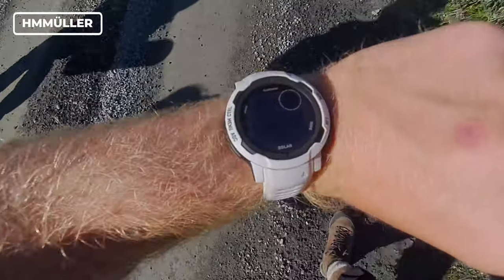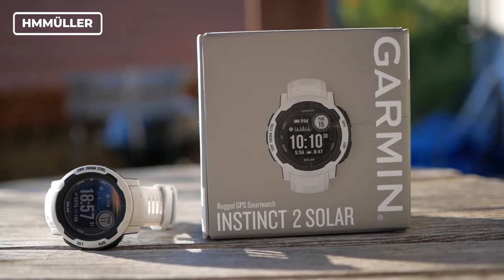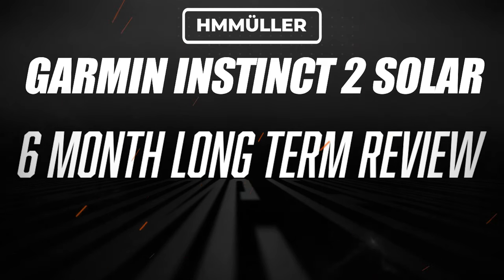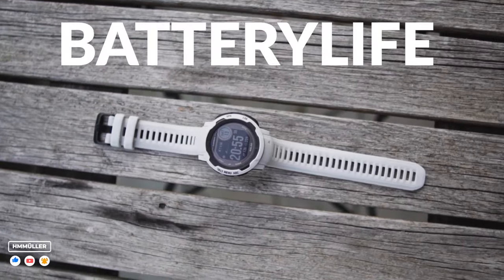I used the Garmin Instinct 2 Solar exclusively for the last 6 months, and do not get fooled by the looks of this thing. This is almost a Garmin Fenix 7 Lite, with one exception — the battery life, which is insane.